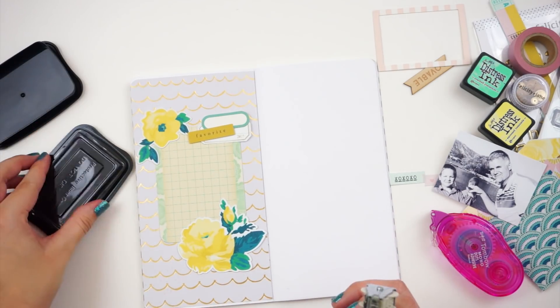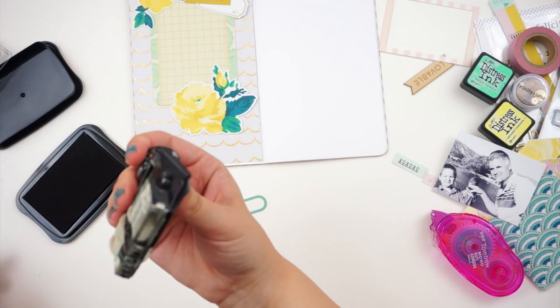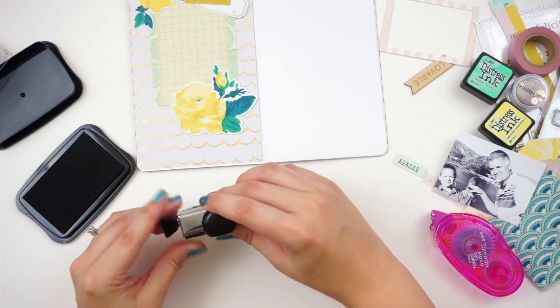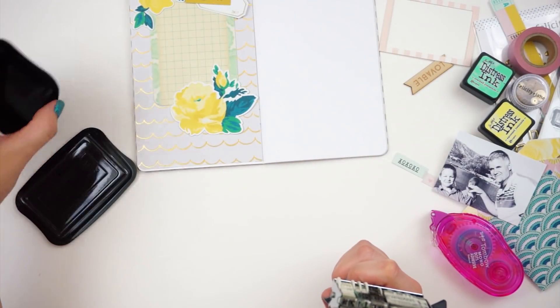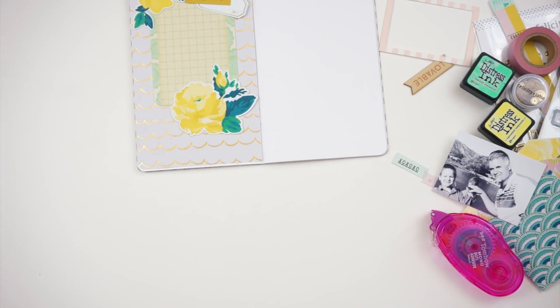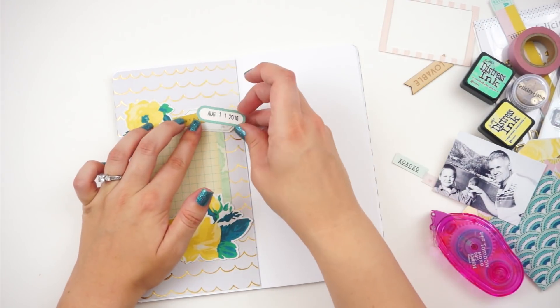I am going to stamp the date — it is from two years ago almost. I'm stamping that on this little label from Felicity Jane. Her stuff has a slight coating on it, so when I stamp on it I do use StazOn ink. That way it's permanent and doesn't slide around too much.